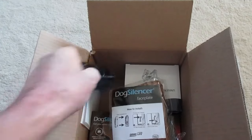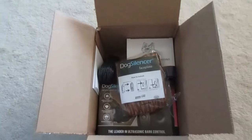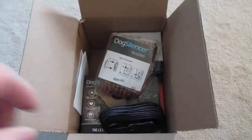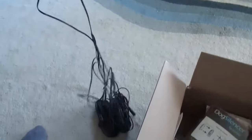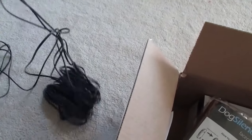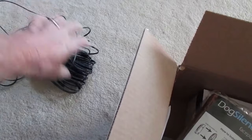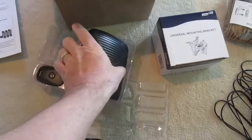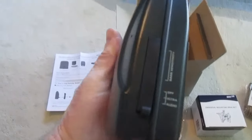Here's an extra long extension cable. This particular device is battery operated or you can plug it in. Because I didn't want any problems, I went with the plug-in option. This is at least a 50-foot extension cord — plenty of cable — so I won't be using batteries for this device.